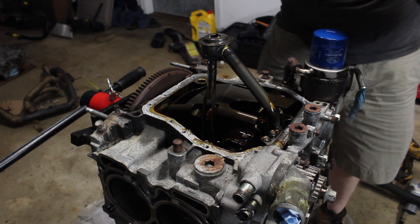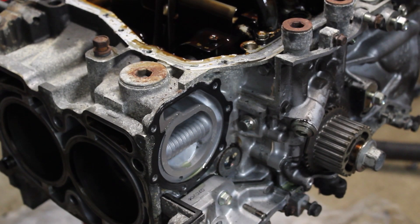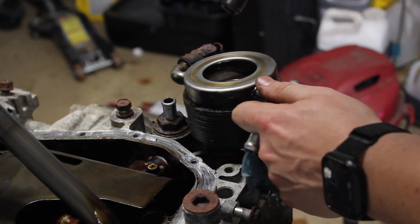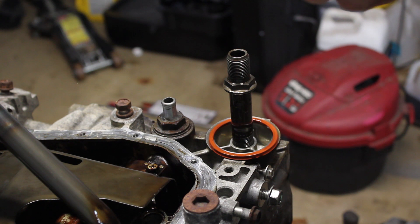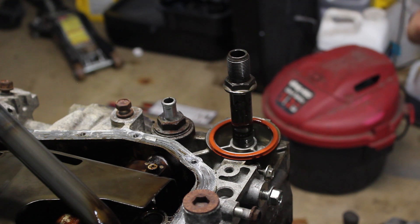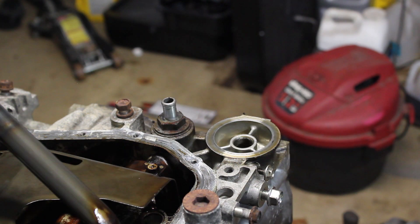We got some metal fragments in there. Since I'm seeing a couple metal fragments in this, that means I can't reuse it because it's hard to clean. That also means I've got to cough up like 300 bucks. What a miracle my motor didn't blow. I guess we'll see what the bearings look like.